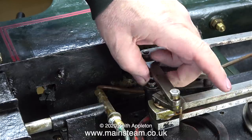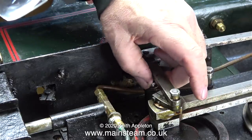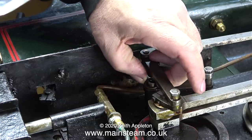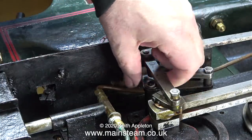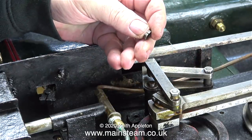The next part of the operation is to disconnect all the linkages — first of all the main one on the shaft that appears to be broken. And if you look carefully this nut is cracked. In this part of the clip you can clearly see that the nut is split.